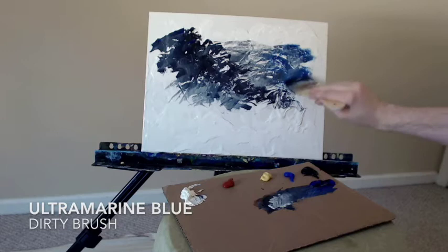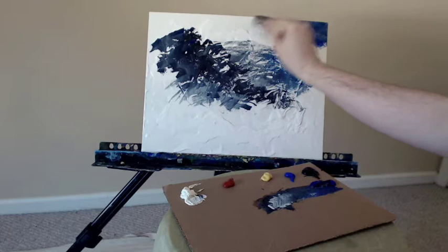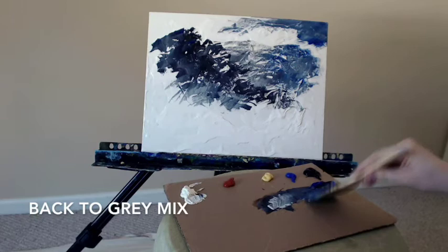My palette today is titanium white, red oxide, Naples yellow, cobalt blue, Mars black, and ultramarine blue. You can see that ultramarine blue is what I'm putting onto the canvas right now, back to my gray mix of the white, black, and blue.